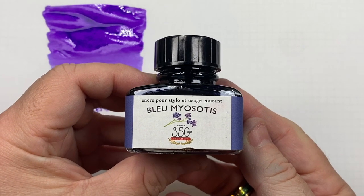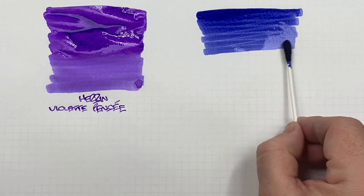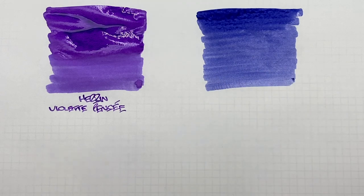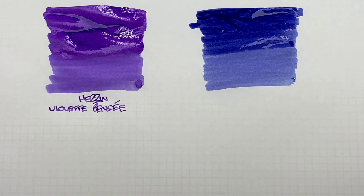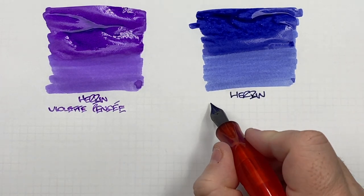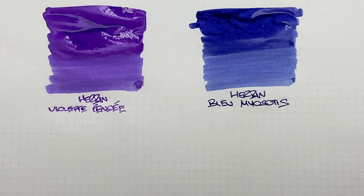The next ink is Herban Blue Myosotis. So we'll do an ink swatch. This is quite a nice color as well — it's a little bit on the violet side of blue, quite an interesting color. We'll do a second pass over the top half to show the difference between a wet or broad versus a dry or narrow writing nib. That is also an interesting blue — a little bit of a violet-y blue, or a forget-me-not blue.